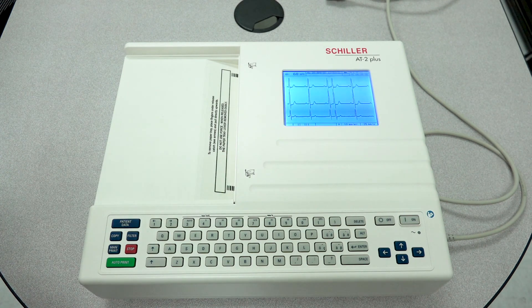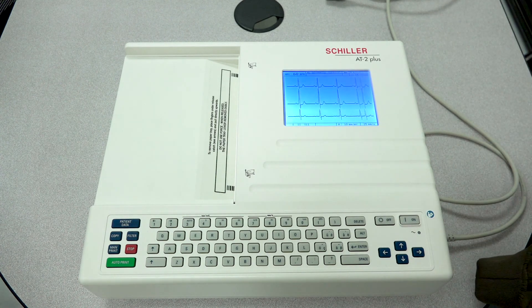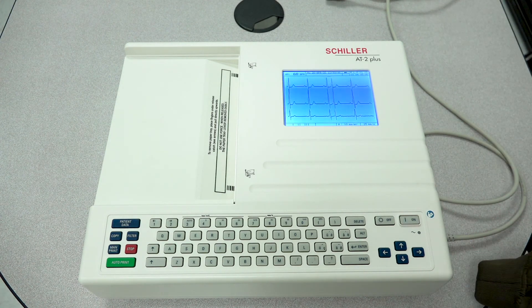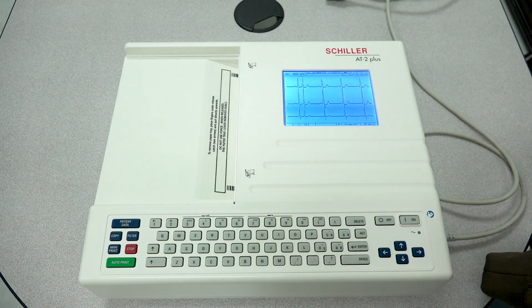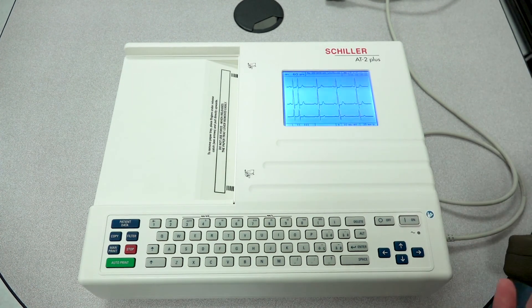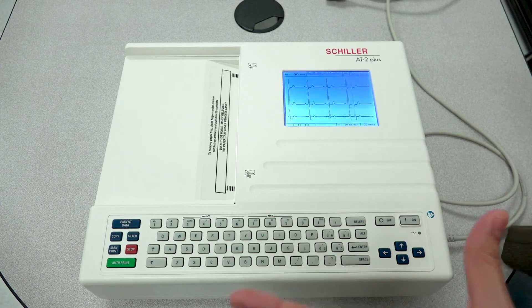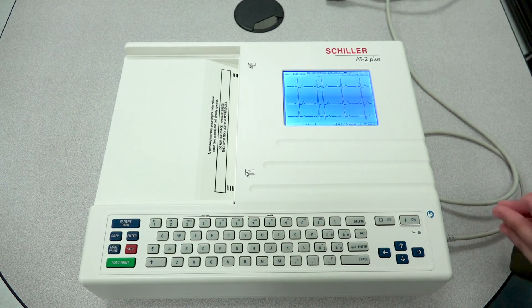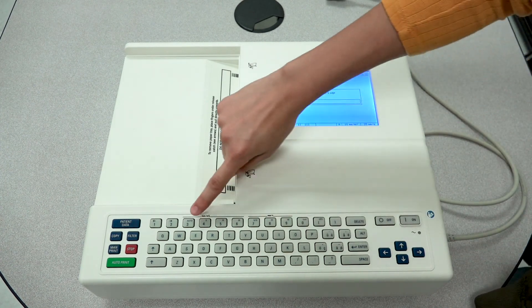Let's move on to other troubleshooting tips. One of the other common complaints from our customers is ECG signal quality — waveform quality and signal quality. Right now we do have a patient simulator connected so we are getting great signal, but in the case of not being able to get a good ECG signal, or having flat lines on a particular lead or all across, the first thing we'd like to do is perform what's called a lead test. To do a lead test you will need to enter a code into the device: the code is Alt-0-3-3.